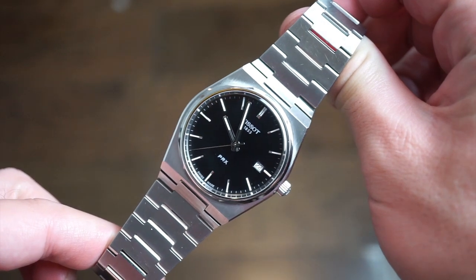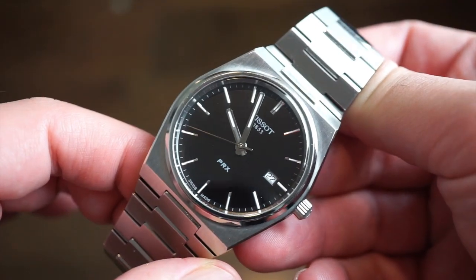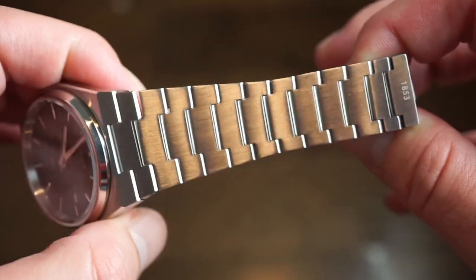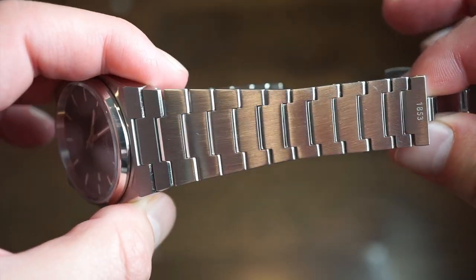On my wrist today is the Tissot PRX. As you can see, I've been getting a lot of use out of this watch — I bought it a year and a half ago, actually bought it at a Macy's because they were all sold out online when they first released. I tried to polish it a little bit and didn't scratch it up too much.